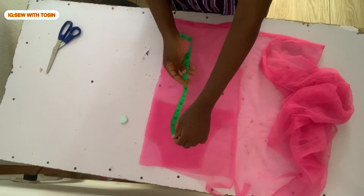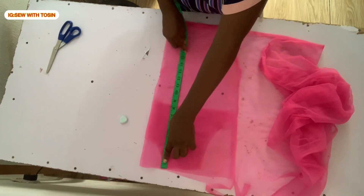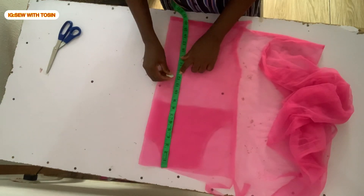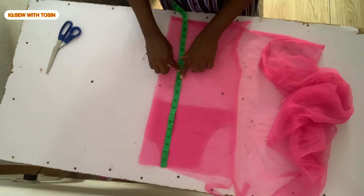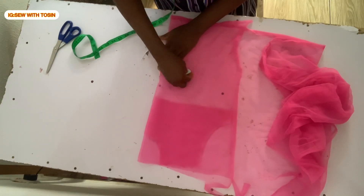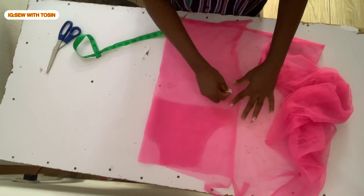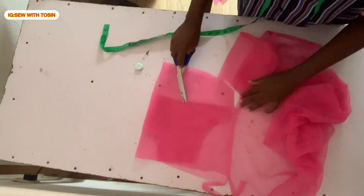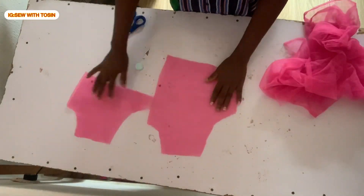After this, I proceeded to placing it on the tool to cut out the yoke for the back. Because the back yoke is longer, I made it 12 inches long. I marked out 12 inches, added 1 inch allowance, then traced it out. I cut out the neckline — same neckline as the front — then cut out the armhole and curved it towards that side, just like I did for the front. And that is it for the yoke.